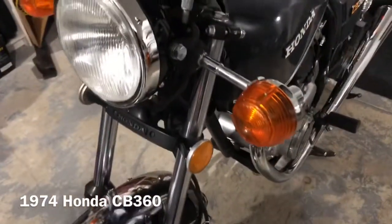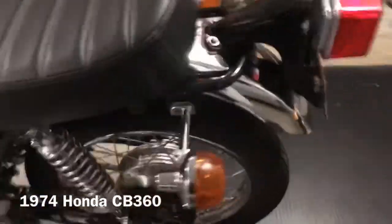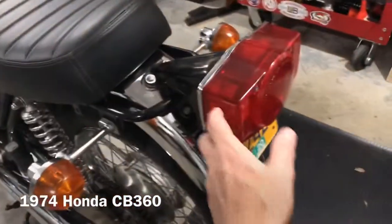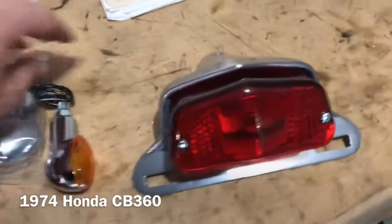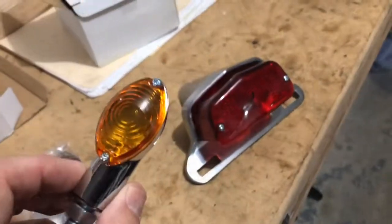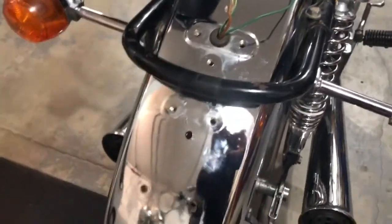We're going to replace these stock long and clunky indicator lights as well as the big rear tail lamp and bracket with these. Let's do it. A bit of a progress report here.